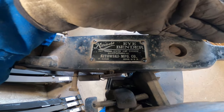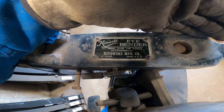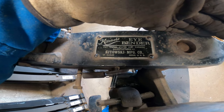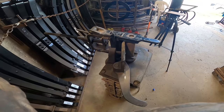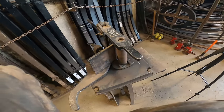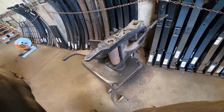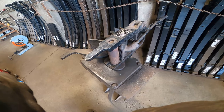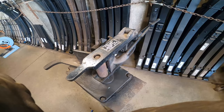It was actually made by the Kotowski Manufacturing Company. It's an eye bender. It was made in the United States, in St. Cloud, Minnesota. If you guys know anything about this I would like to hear it down in the comments below, because this is the only one I've ever seen and the only one I know about. I believe it was made in the 1950s, but I would love to know any kind of information about the Kotowski Manufacturing Company.